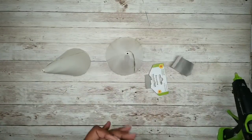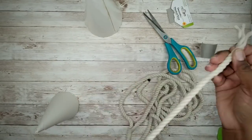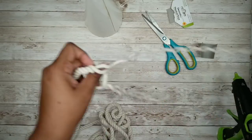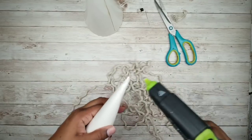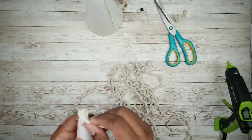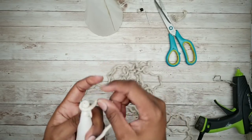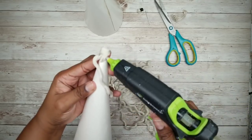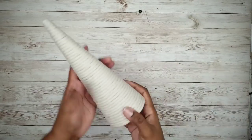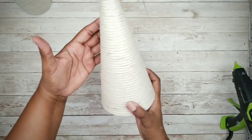Now we're going to start to work with that nautical rope. Remove the packaging, cut the tape off the end, and separate it into three strands. Then take one of those strands and start applying it at the very top of the cone, wrapping it around and applying hot glue as you go. Do this until the entire cone is covered, then cover your second cone.